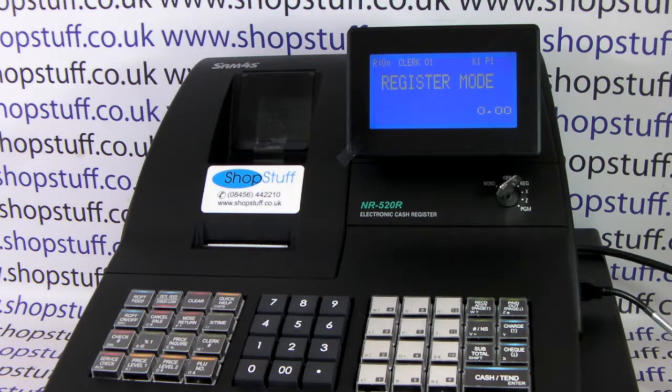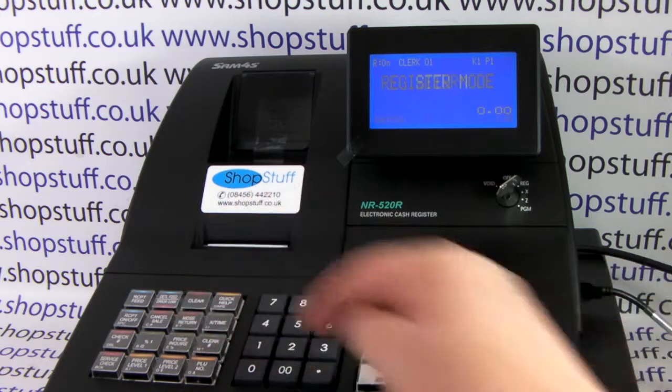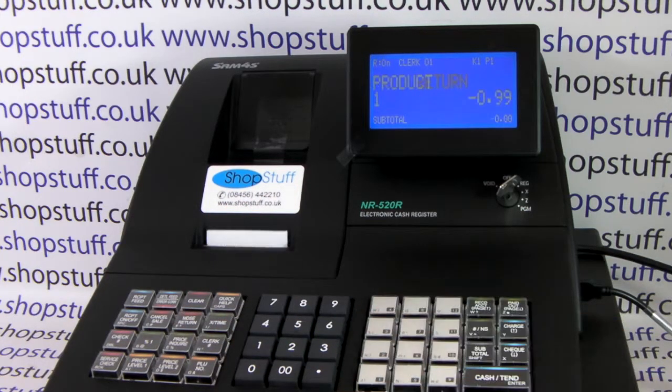You need to be in the register position and logged on. To refund a preset item, all you do is press MDSE return and then press the item.